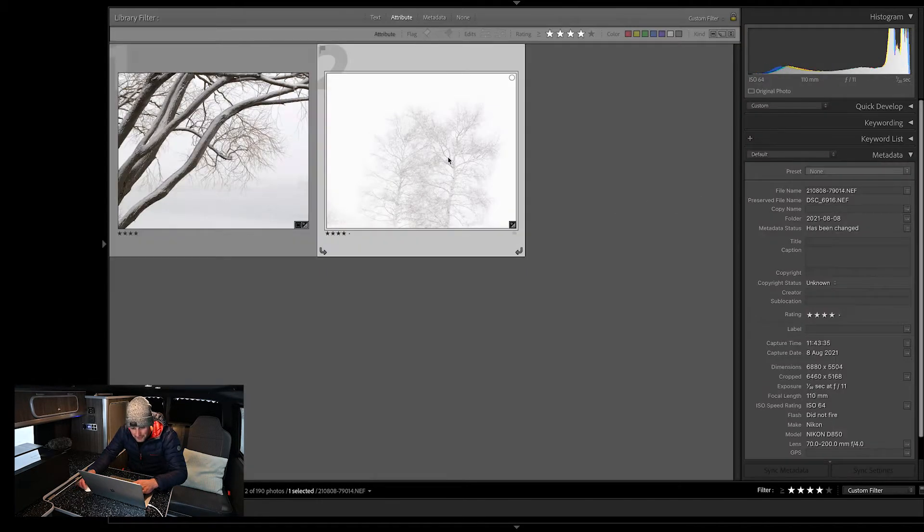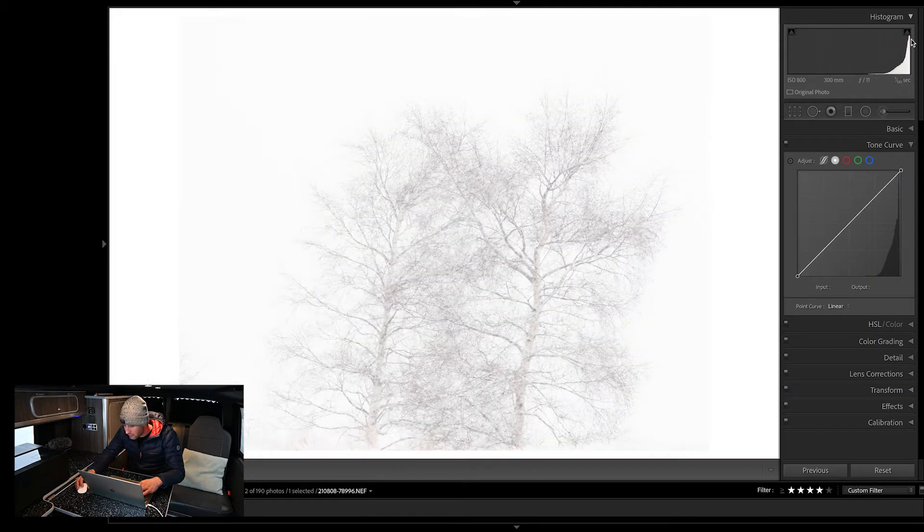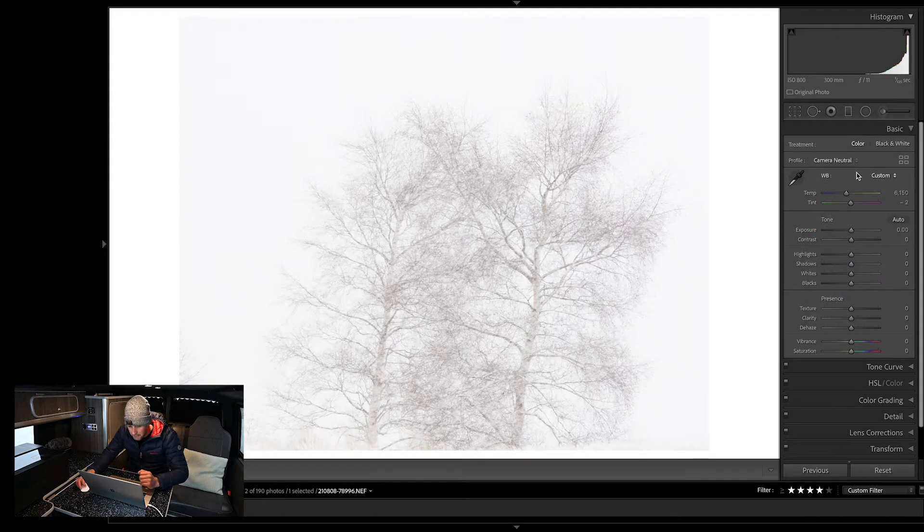I'm just going to jump across to my next image, which might require a little bit more work. This is an extremely low-contrast scene — it's of these gorgeous two silver birch trees, and it was snowing really heavily when I took it. As you can see from the histogram, it's pushed right up to the right-hand side, but it's not overexposed — all within the borders of the histogram. I've shot it right to the right just to get as much detail as possible. First I'm going to jump into the camera profile and change it to Camera Neutral, which is just going to make it a bit flatter — we can see that's backed off the histogram a little.